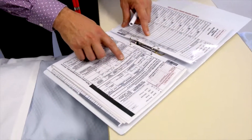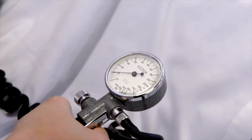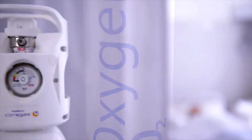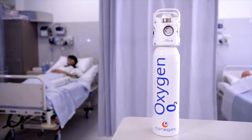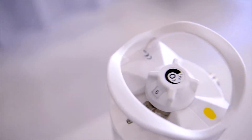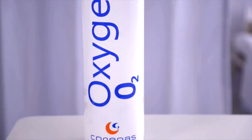For over 40 years, Coregas has been committed to developing and supplying high-quality gases and innovative solutions to the Australian medical industry. Today this commitment holds true with Coregas's new medical oxygen cylinder integrated valve regulator — the Coregas IVR. Designed with a clinical environment in mind, the Coregas IVR assists practitioners with the effective delivery of medical grade oxygen in a variety of situations.